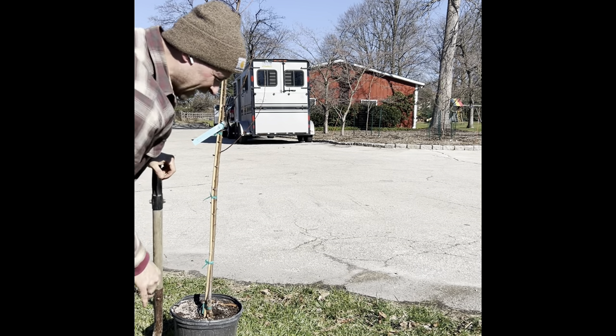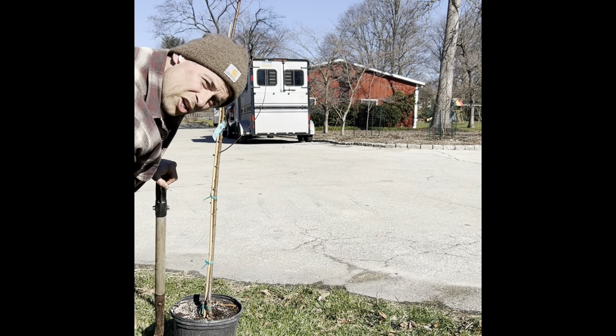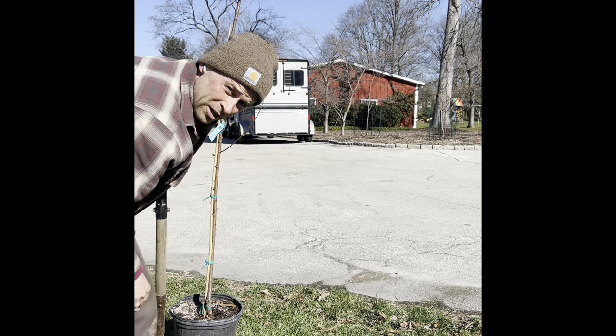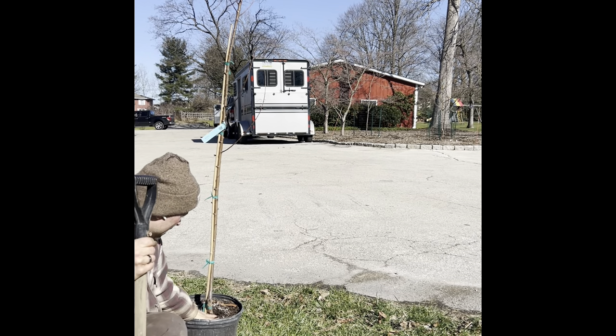A lot of people throw these grass clumps away, but I like to use them. Once we get all the grass clumps out, we're going to loosen up the soil as much as we possibly can, then take a little bit out so we can leave the crown and the root flare at the perfect height.